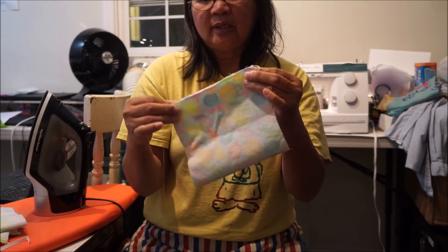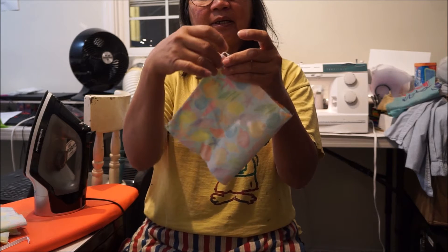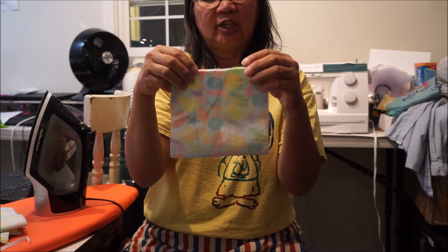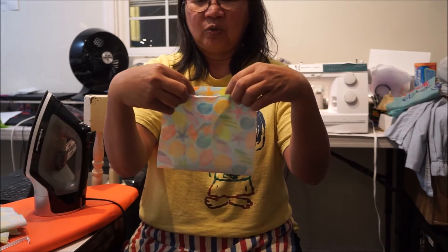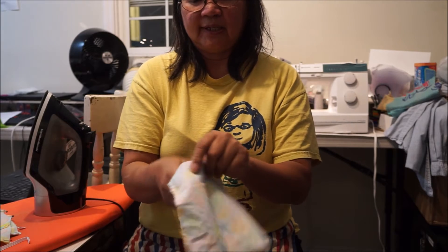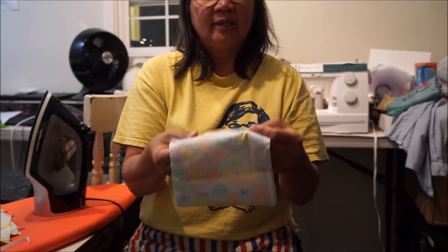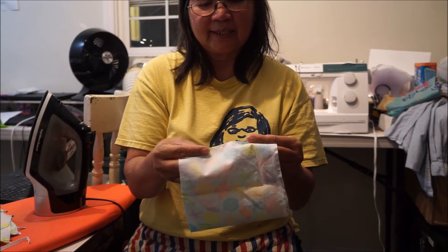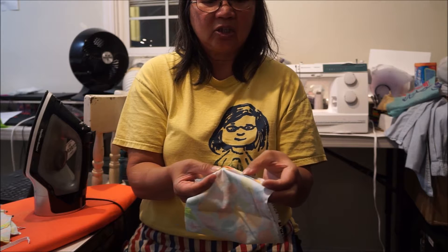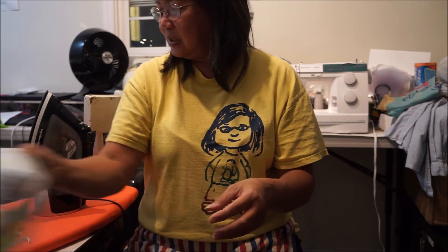Then you sew the mask together — the short edges of the mask together — but not the whole edge, just here for about an inch and a half, and on this side for about an inch and a half. So that leaves an opening for you to replace the filter when you want to. Here we have one that is sewn, and the next step is to iron the seam open, iron it flat, and then I also put a straight stitch along each of these to keep them super flat, which totally prevents any of these from sort of curling in and causing little problems.